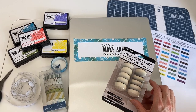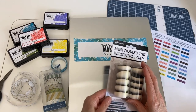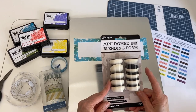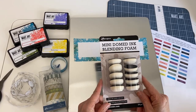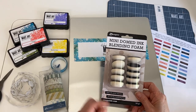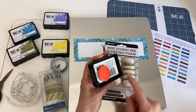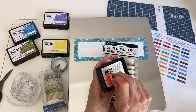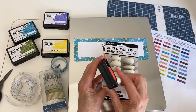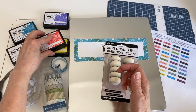Hello everyone, this is Patti Behan and thank you for tuning in today. In this video I'm going to show you a new way that I've started to store my mini domed ink blending foams. Today I'm going to be doing it for the Wendy Vecchi Make Art Blendable Dye Inks. Previously I used to store my foams with the velcro attachment to the bottom of my ink pads.